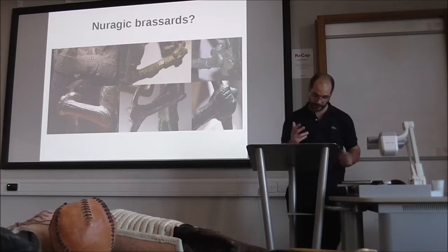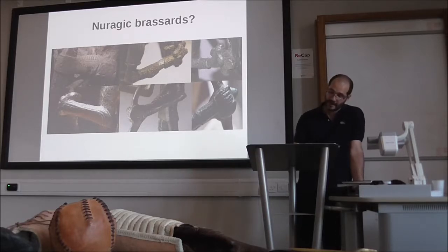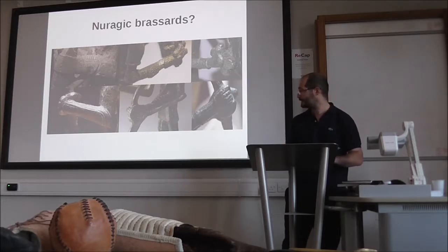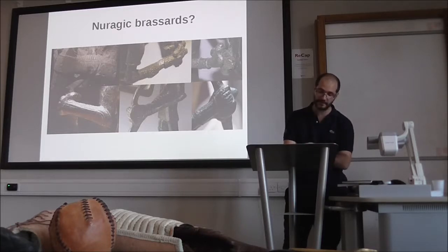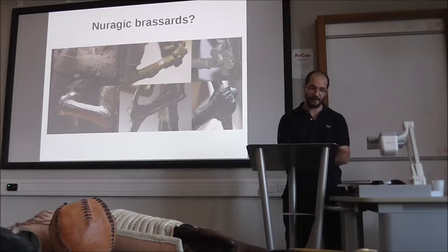As a first example, I want to show you the experimental research made on the so-called Nuragic brassard. As with Bell Beaker brassards, archaeologists have presumed that the arm protection used by Nuragic archers was useful for protecting the inside part of the bow arm from the slap of the string during release. But there is a problem with this idea: the Nuragic brassard doesn't protect the inside part of the arm, and is usually too long — protecting even the outside of the elbow, and also protecting the outside of the hand and fingers, which is a very particular detail.